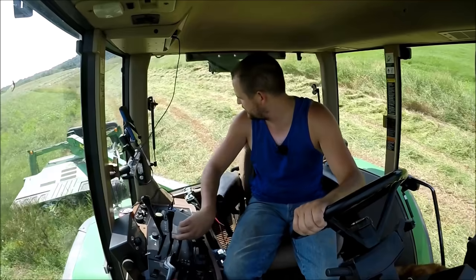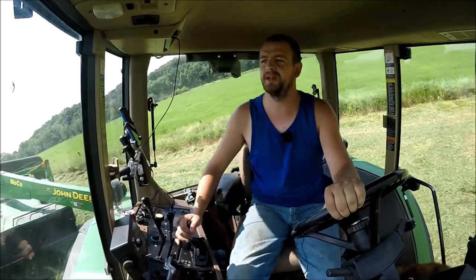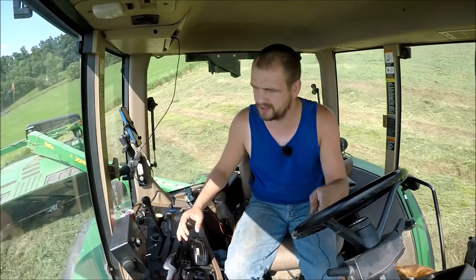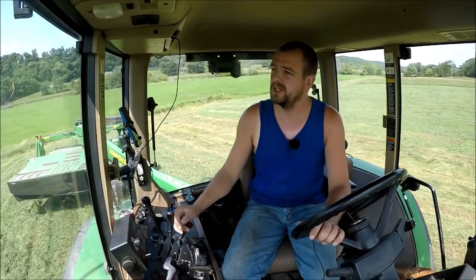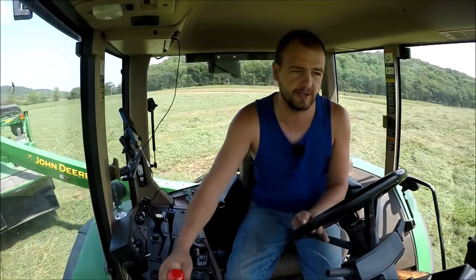Hay prices really aren't that bad here lately, but I am hearing and seeing in some of the auction reports — if you guys can't see that beautiful green grass behind me, that's what all of our first cut looks like, our regrowth after the first cut. And that's going to go until about the first of September, because I'm only doing two cuttings. So I want as much growth on it as possible.